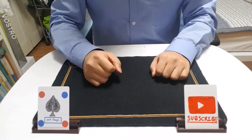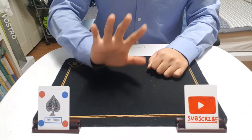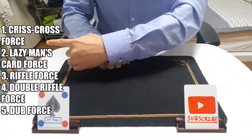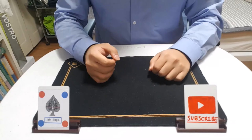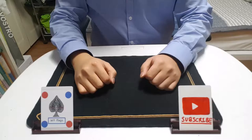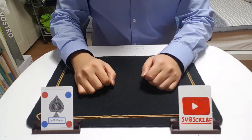I'm going to teach you 5 card forces day by day, and these are the lists on the left side of the video. You can see the 5 lists on the left side of this video. So, today I'm going to teach you the Riffle Force — the world's most famous and practical force in the world.